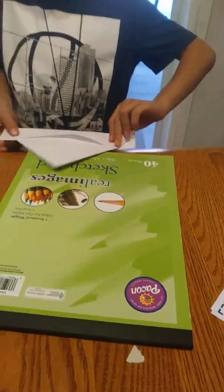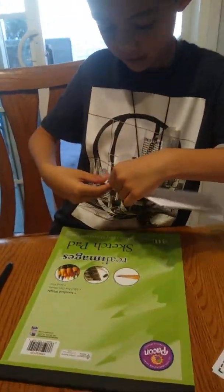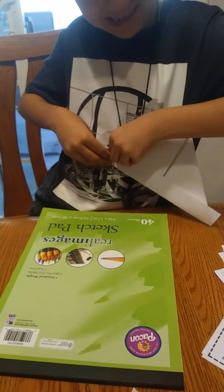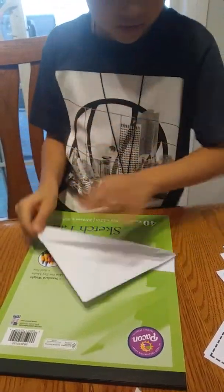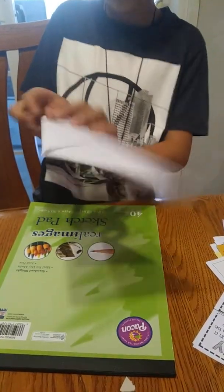And then it can look like this. So then by the other side do it too. Okay, there you go. So then you have your bowl like this — both sides.